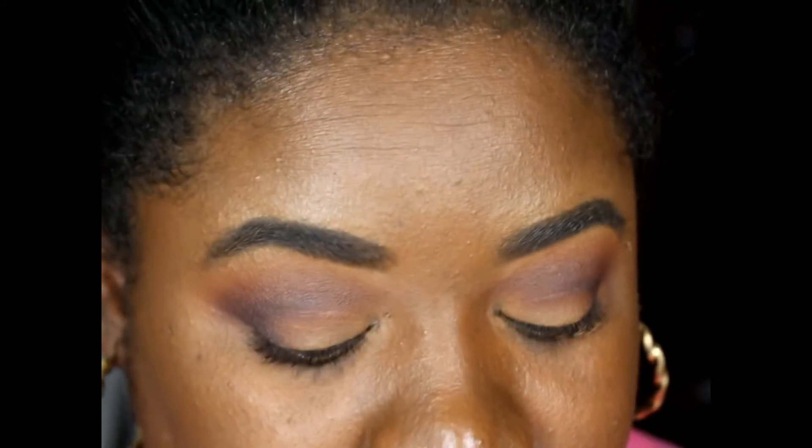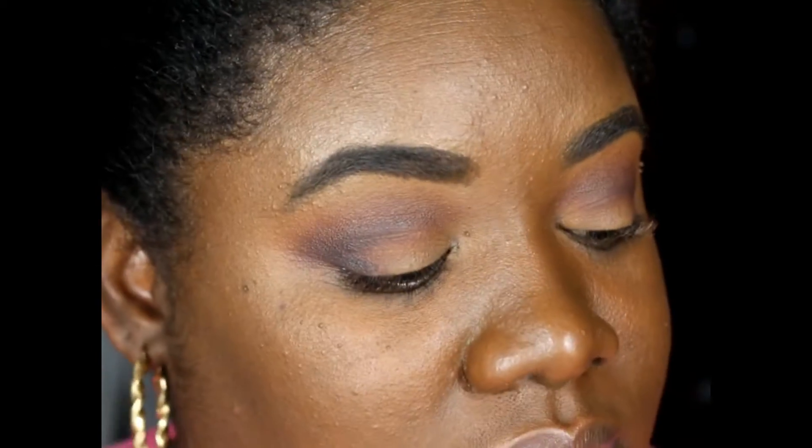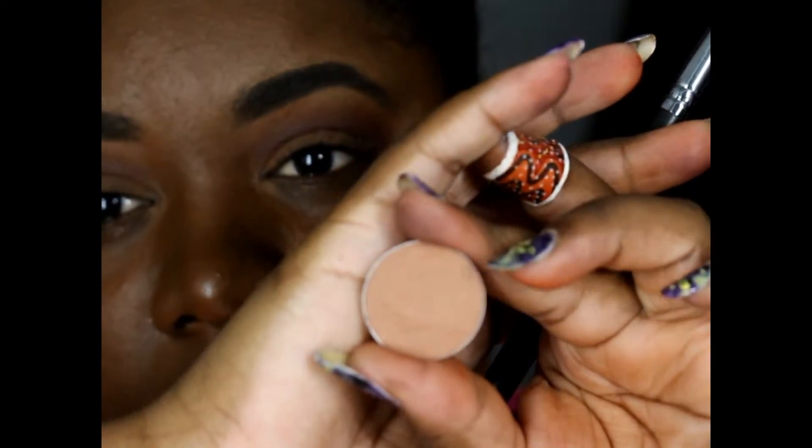For the lid color I'm going to take Frappe — this is not one of the five I purchased, but I'm going to use it. This is going to be my lid color.